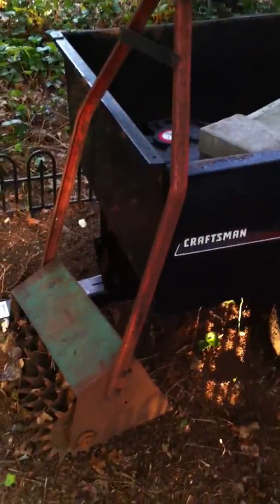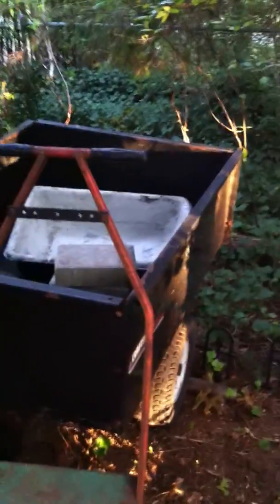My old trailer — I brought that back to the guy. I don't need it anymore. This is my new trailer, so this is what I use now.